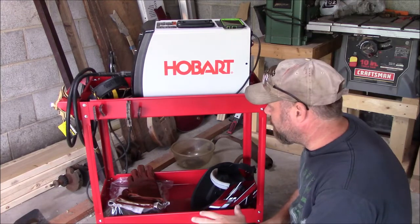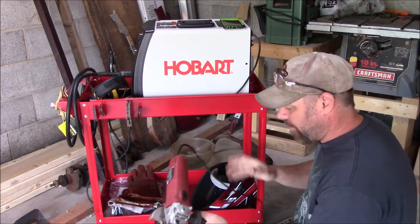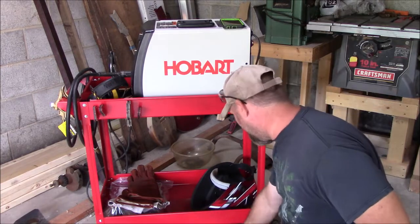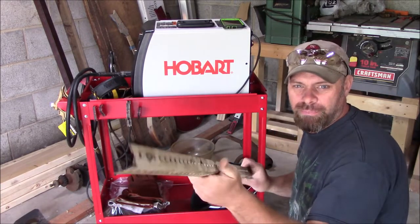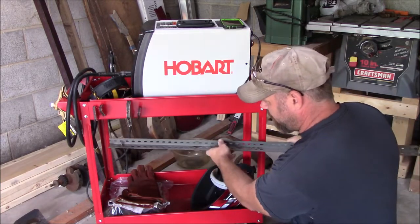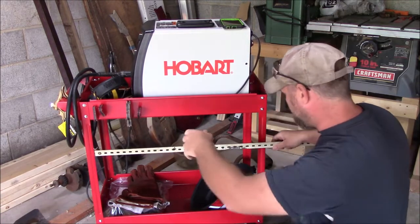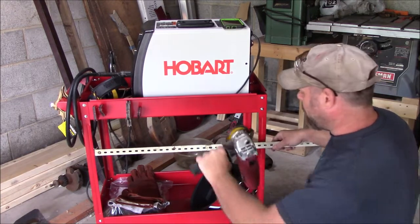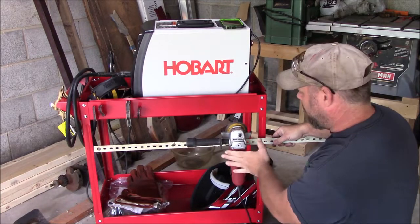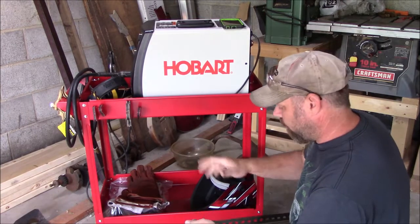What we're going to do is modify this so I can get all my hoses, cords, and everything wrapped up on it, with a place to put my grinder and my helmet so everything's organized. The first thing I want to do is make a rack to store my grinder where I can wrap up the cord and store it out of the way. I've got a piece of thin angle iron — we're going to cut it to size so the grinder can hang on the outside.